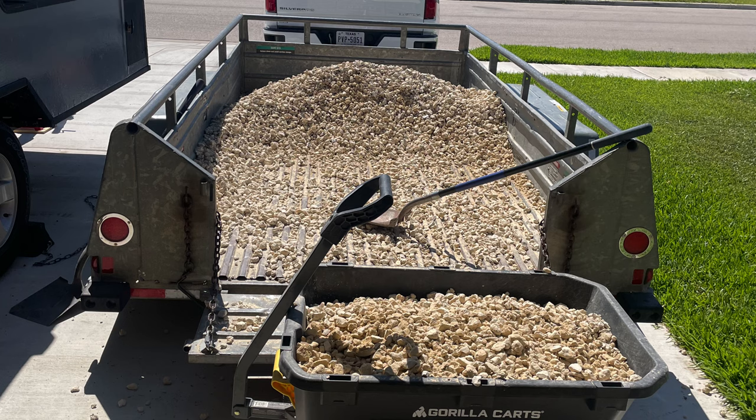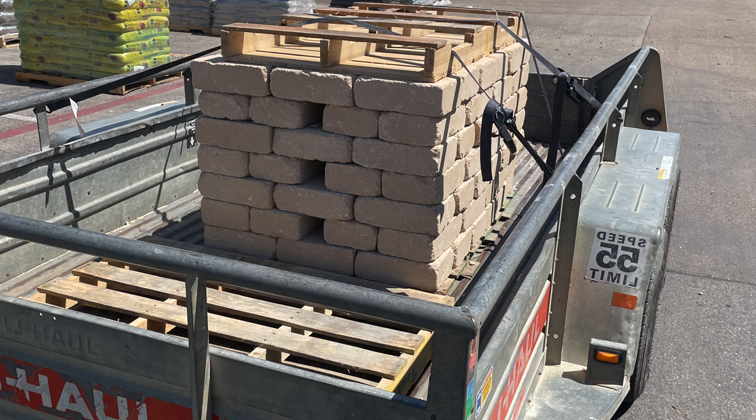I like to do projects, so here you can see me. I rented a small U-Haul trailer to pick up some gravel and some brick from Home Depot.